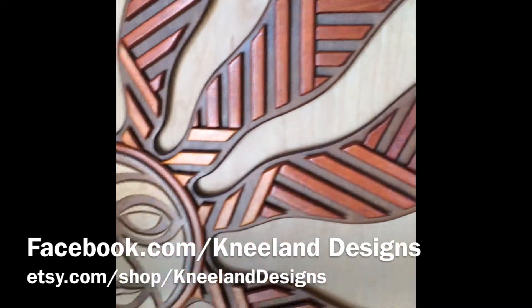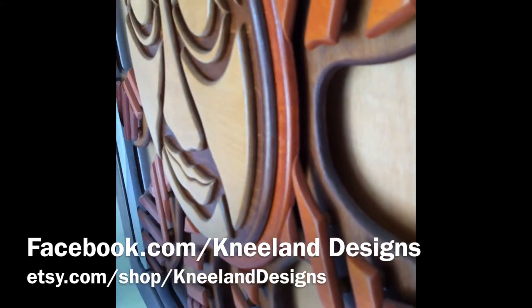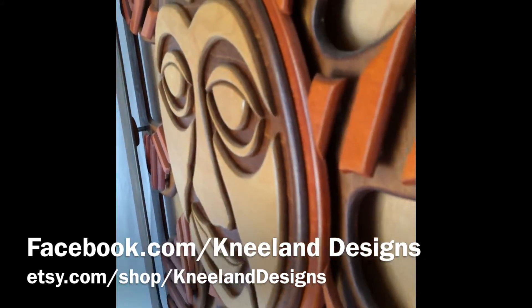Hopefully this gives you a better idea of the dimensions going on in this piece — something that I can't give you without showing you on video.